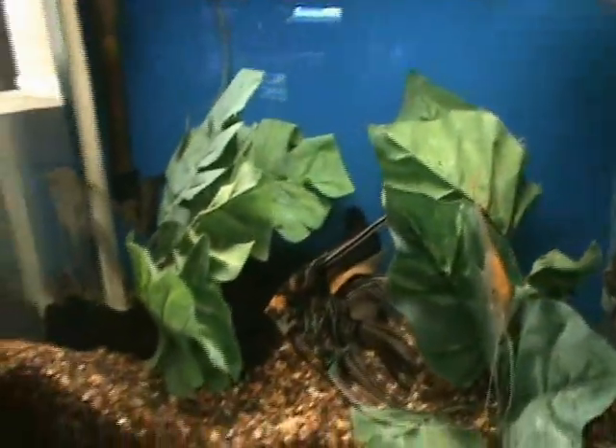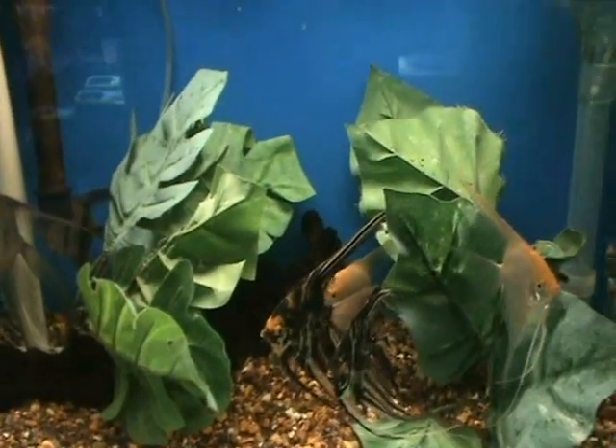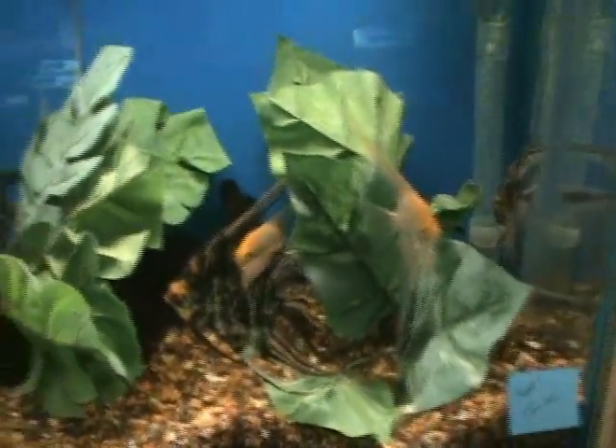Nice big angelfish here. These guys are full grown, about 4-inch bodies roughly — nice selection there.